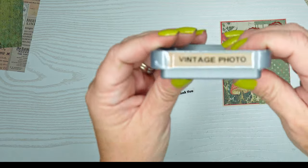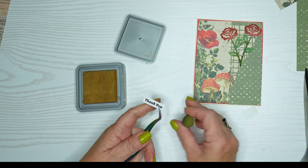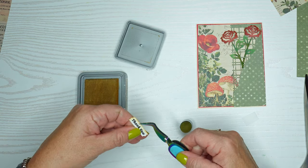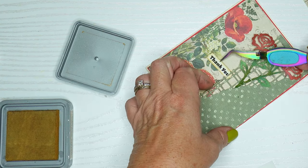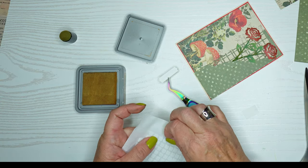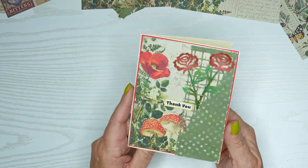I'm going to use my Vintage Photo Distress Oxide ink pad and my reverse craft tweezers to make the sentiment strip look a little more rustic, closer to the color of the pattern paper. You can either stick it inside or put it on the outside — I decided to put it on the outside and pop it up with some foam tape squares. I think that turned out really cute, and we'll work on the inside a little bit later.